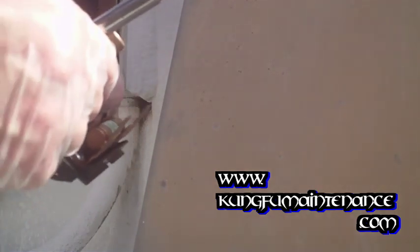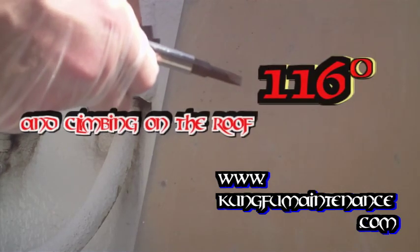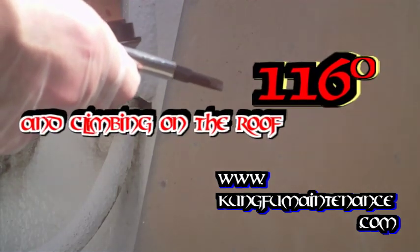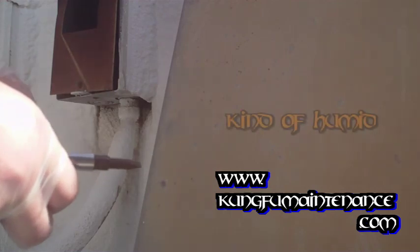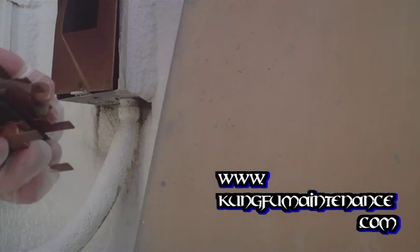Cutting that up, all right. Got 116 today up on this roof — kind of humid, it's usually not so humid. It's going to be a stubborn one too.